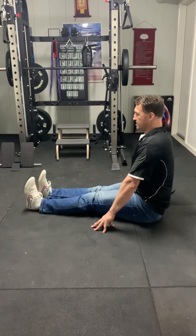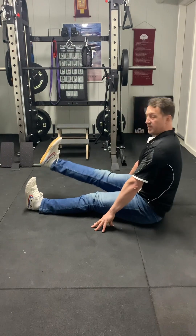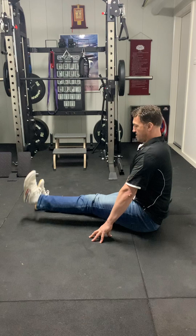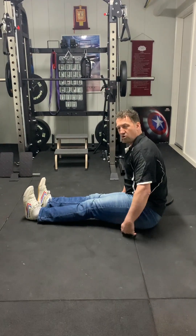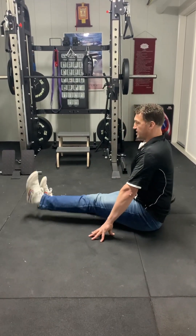I'm doing 8 to 10 reps to start with, and I'm really trying to avoid leaning back — it makes it easier, but if you need to in the beginning that's fine. You may also need to sit on a bolster like a foam roller to get more height, so you get a better position. That's totally fine.